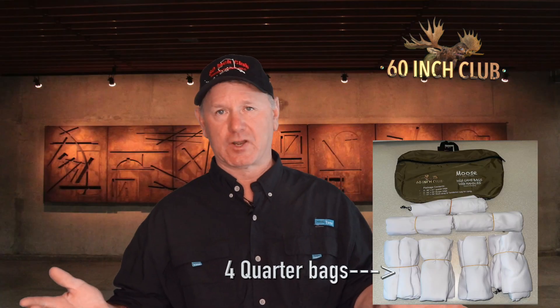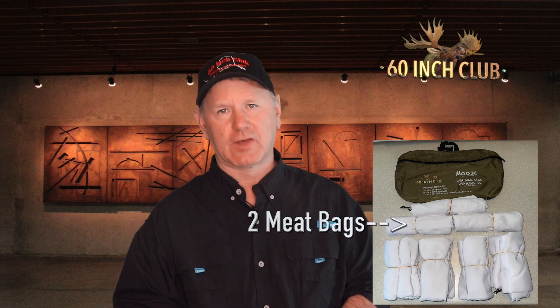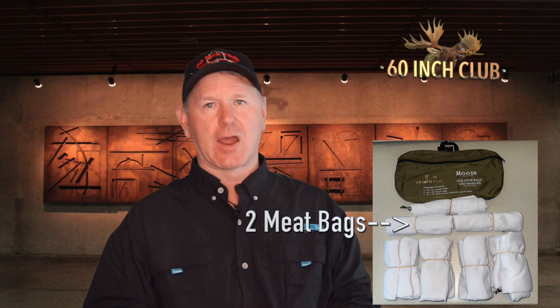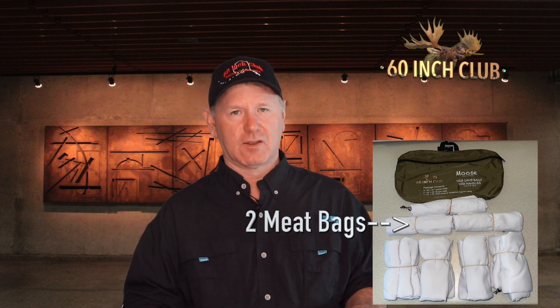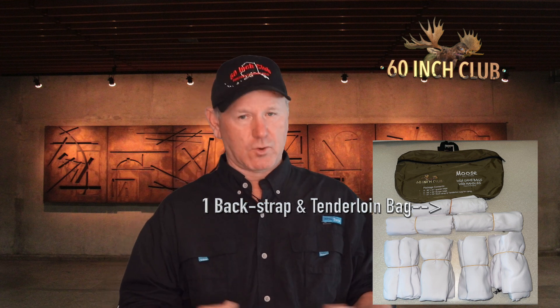We've got four quarter bags — it's a 30 by 60 inch bag. Then you've got two meat bags that are half the size, with no wasted material — they're meant for your hamburger meat, neck meat chunks, and similar cuts. The last bag in the set is the smallest, designed for your backstrap and tenderloin, which goes in its own clean bag away from all the meat chunks and burger-cut meat you've been trimming off the animal.